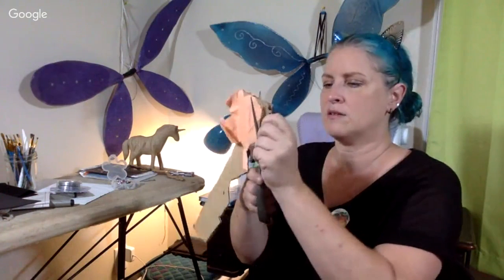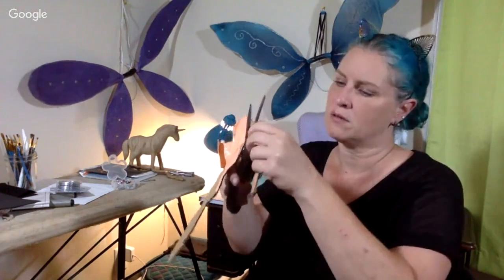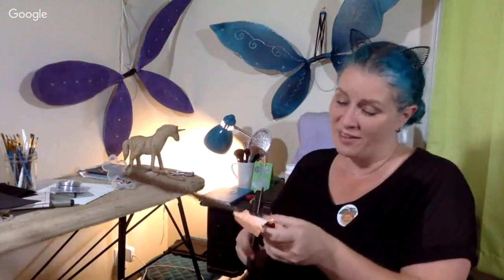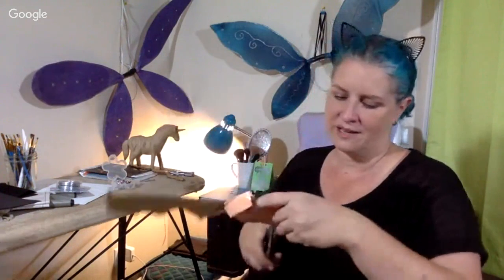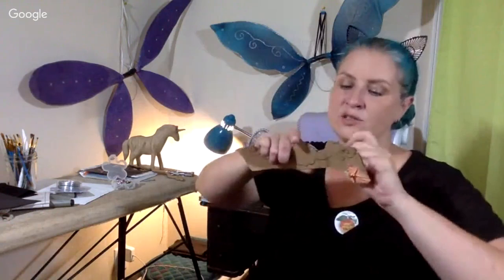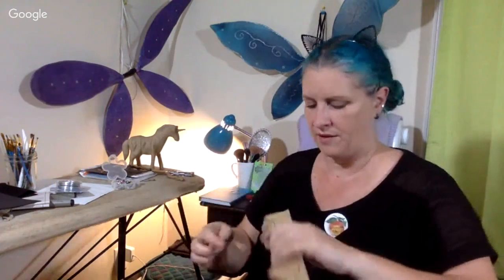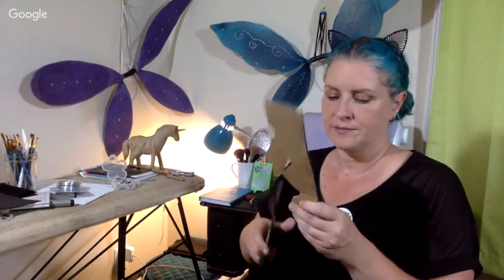Y'all, I almost just cut my finger - did you see that? You come here for the thrills and the chills, admit it. Because one day I'm going to do something serious on one of these live streams and have to stop it because I'm bleeding - we all know it's coming. What will it be tonight - super glue, hot glue, scissors, a hot iron? This duct tape - I stole this cardboard from Liam. He saves cardboard and makes stuff out of it. Yes, I stole from my child - judge me.